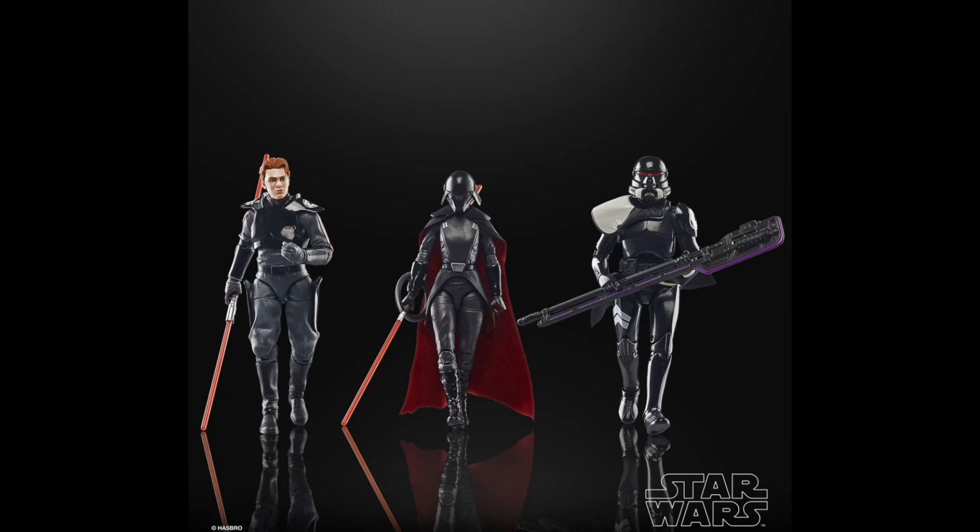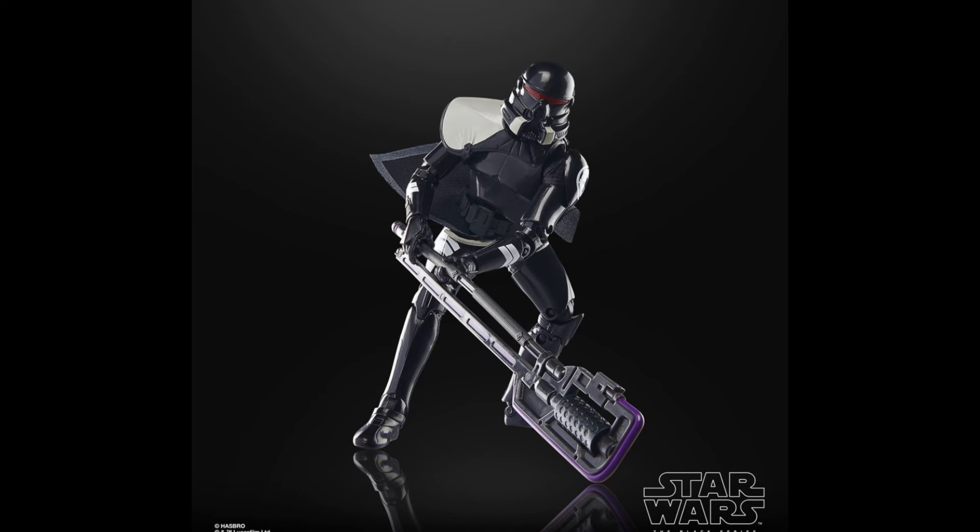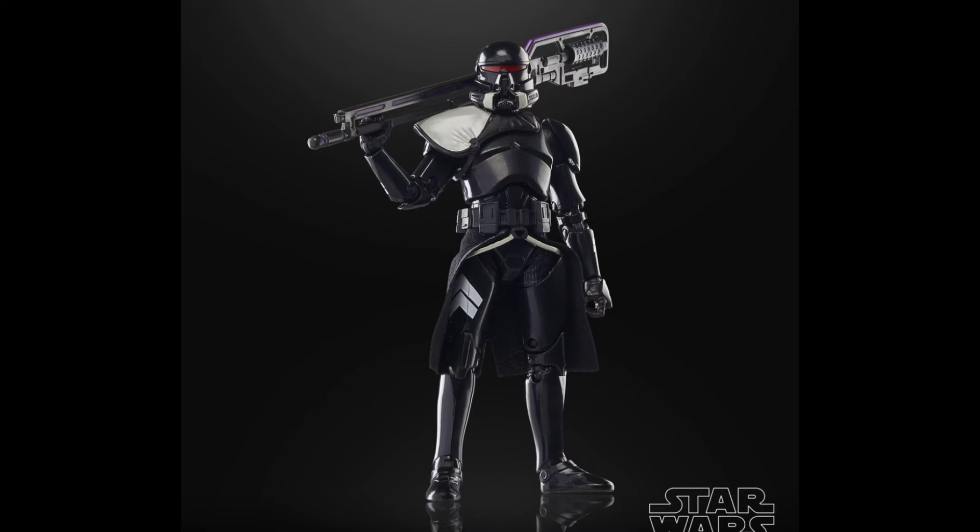Getting the high-definition photos did confirm some stuff that we thought. For example, the Purge Trooper is on that original 2013 clone body, so that's not great. But it does bring uniformity to all the Purge Troopers because all of them are on that body — at least it has some uniformity, but it still really sucks because of how crappy that articulation is.